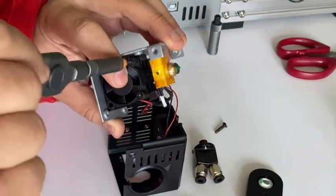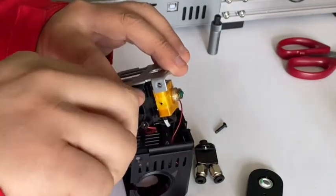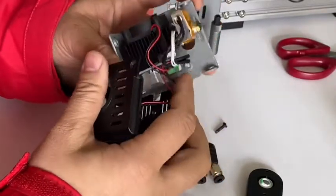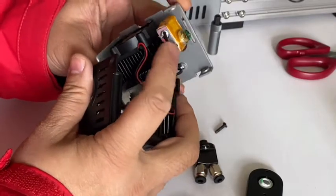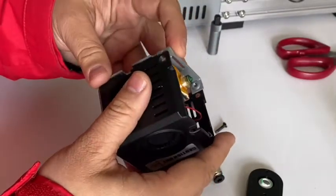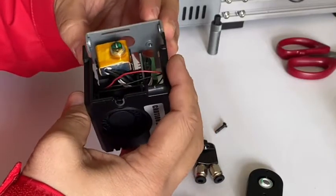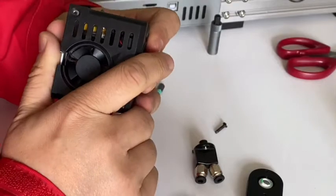Reinstall the fan — it doesn't have to be too tight. Double-check that the cables are not contacting each other. Make sure they are all clear. Now install the plastic cover back on.